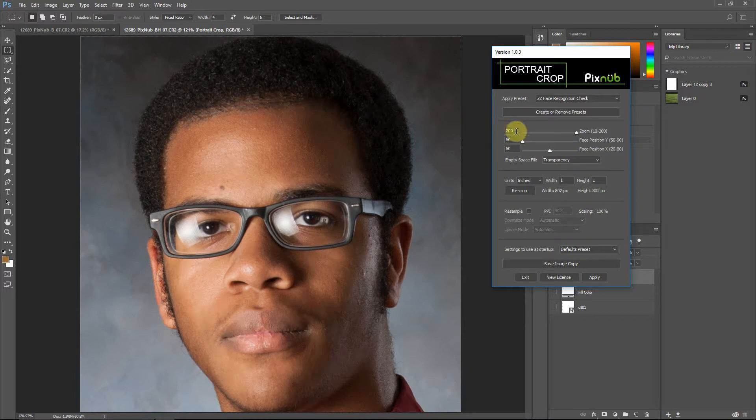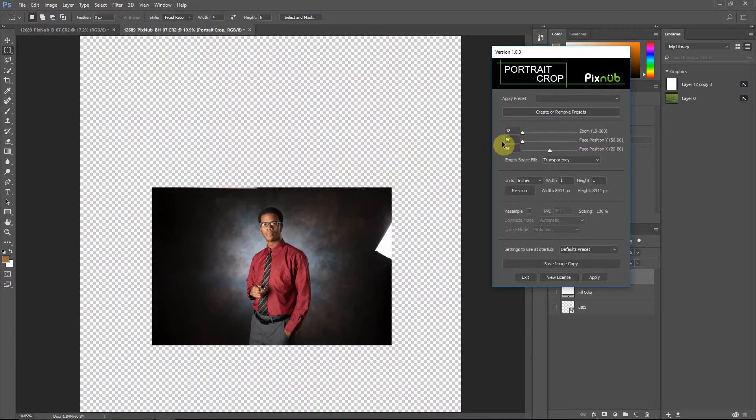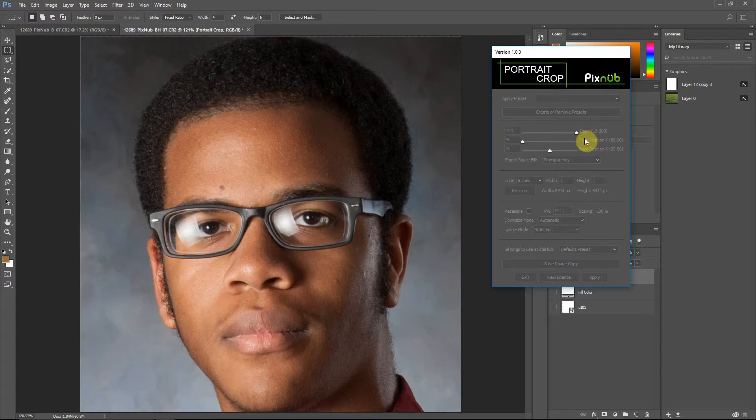The zoom factor goes from 18 to 200. I'm going to demonstrate by zooming all the way out. Now we've got some empty pixels here because when we zoom this far out, the original shot was zoomed in closer than we're zooming here. I made the range 18 to 200 because it simulates camera zoom from 18 to 200, though don't get too caught up in that. What 200 means is it's referenced to the size of the head, and then everything is referenced around that.